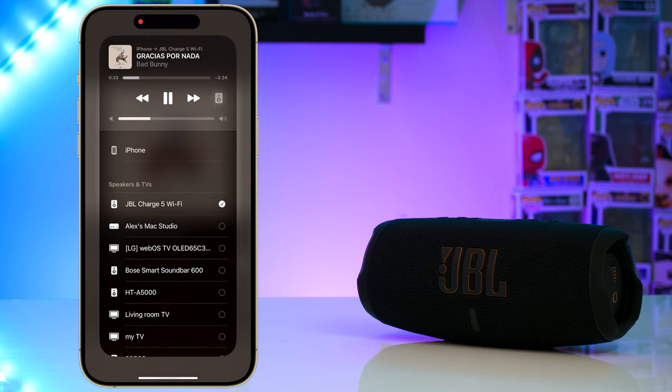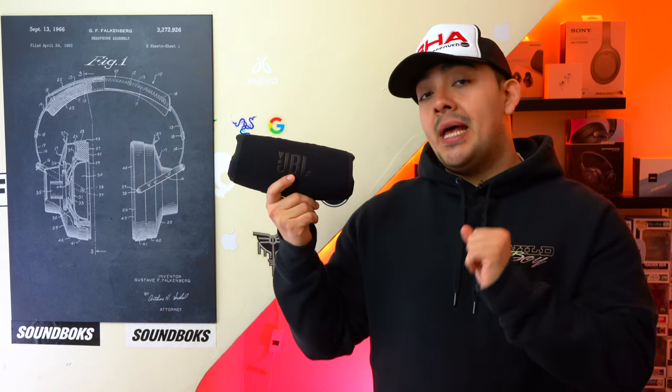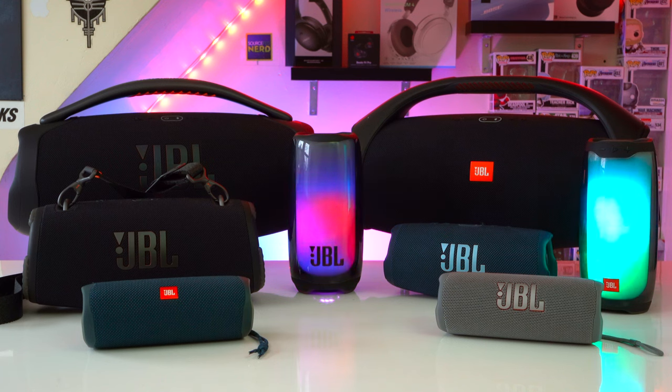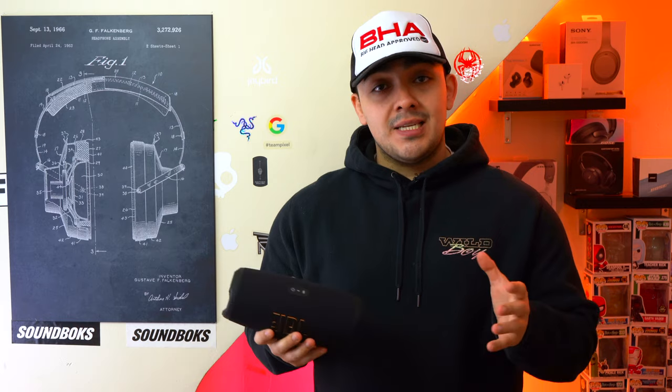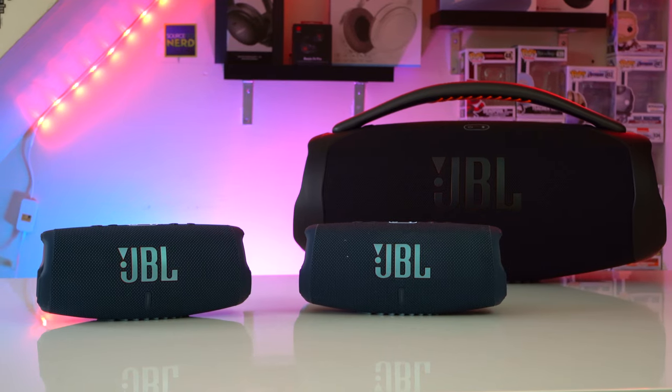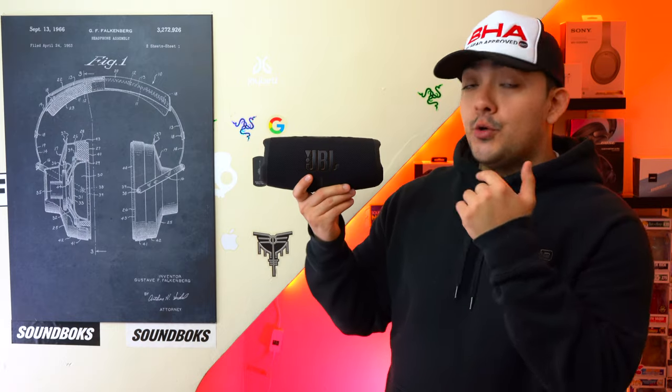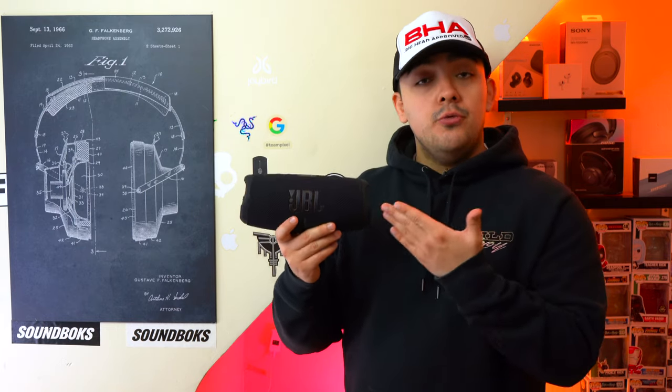Since this is a WiFi speaker, you can connect it to other WiFi-enabled speakers or soundbars and get them to play in sync. However, the JBL Charge 5 WiFi does not have party boost, so you will not be able to connect it to any of your JBL party boost-enabled speakers. I feel this is a very big deal because party boost is one of the main selling points of JBL speakers. Personally I'd rather have party boost than WiFi — with party boost you can wirelessly connect all your JBL speakers together whether you're at the beach, the park, or the woods, without needing a WiFi connection. With the Charge 5 WiFi you can connect to other speakers regardless of brand, but you do need a WiFi connection.